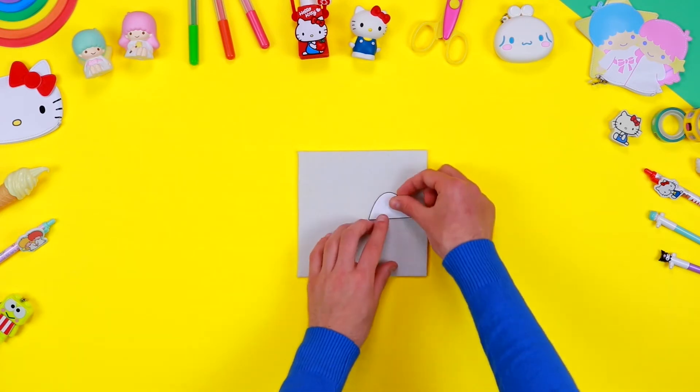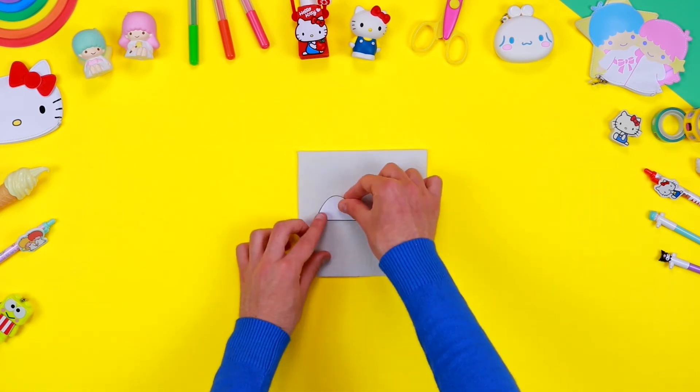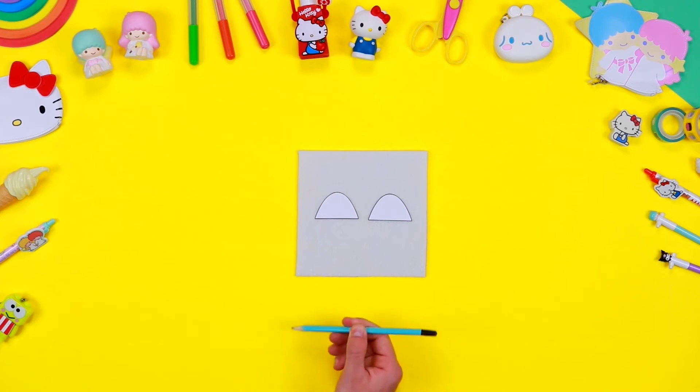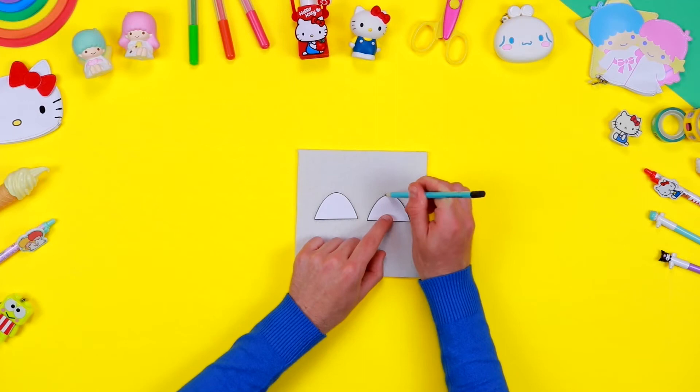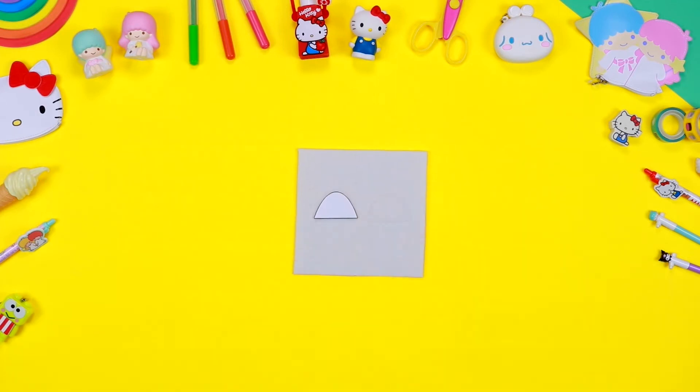To create Hello Kitty's ears, take a sheet of white felt and place the shapes of the ears on it. Use a pencil to draw the outlines, and finally cut them out with a pair of safety scissors.